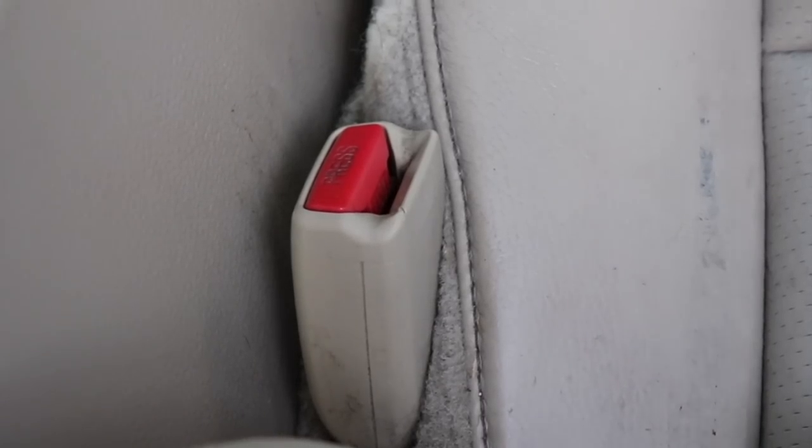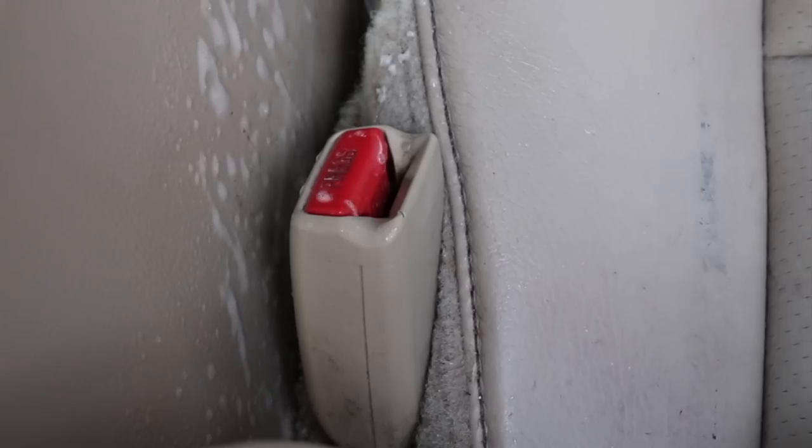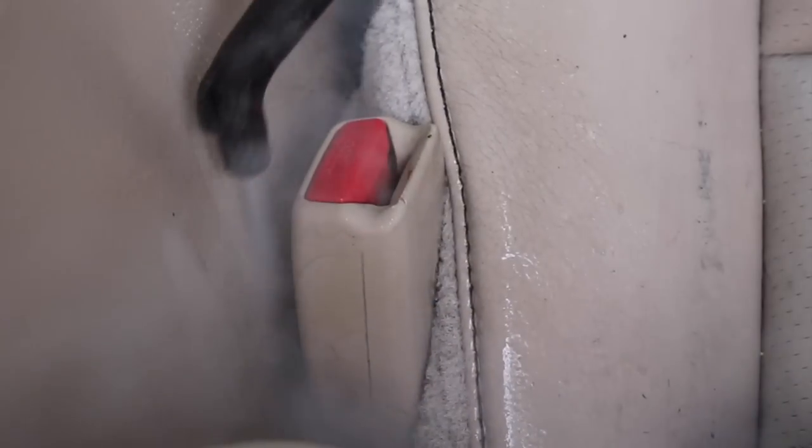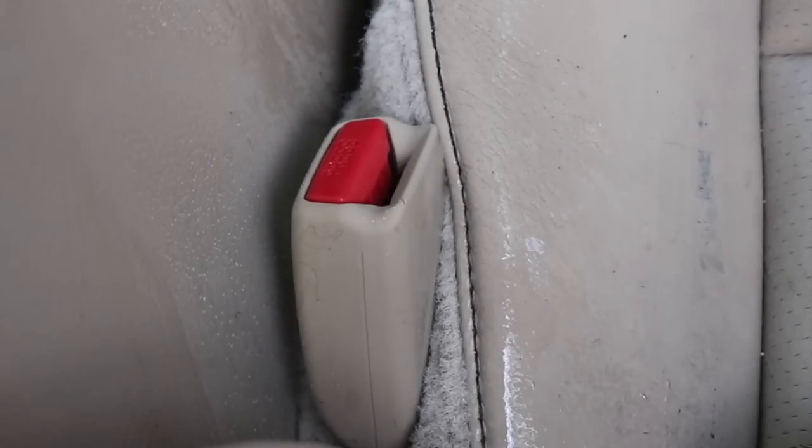Don't forget to clean those seat belt buckles with the press button — those can get pretty grimy. Use an all-purpose cleaner, your brushes, your steamer, whatever you can to break up all that grime in the little press letters. There's nothing worse than getting into a nicely detailed vehicle and noticing that the belt buckle is still grimy.